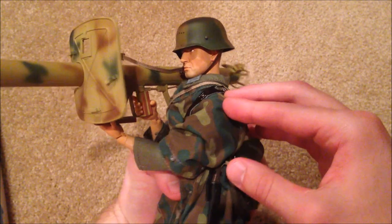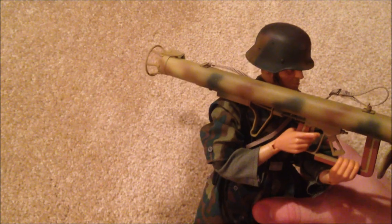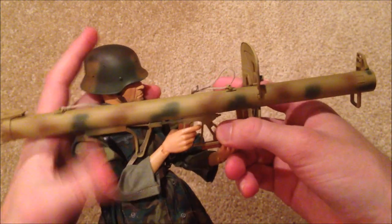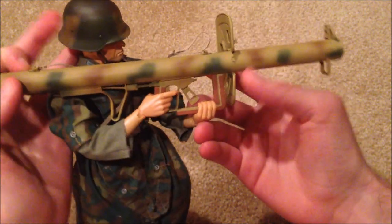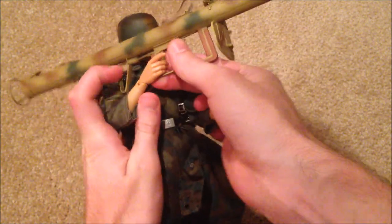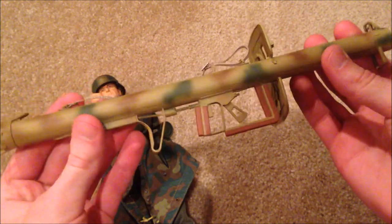For starters, let's take a look at his weapon — it's called an RPzB-54, just like a big bazooka. He holds this really well. I really love the way this looks. Let me get that out of his hands. The paint is really nice — I love the camo on this.